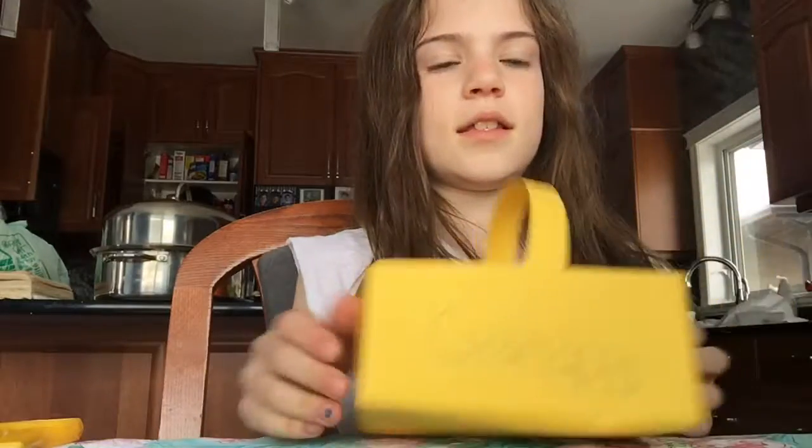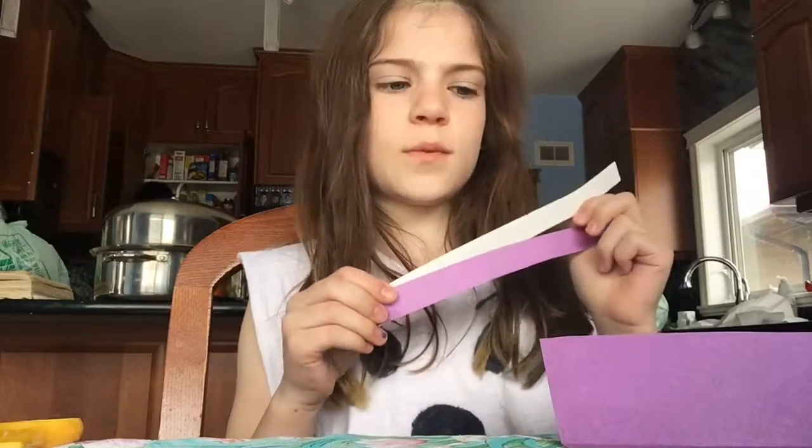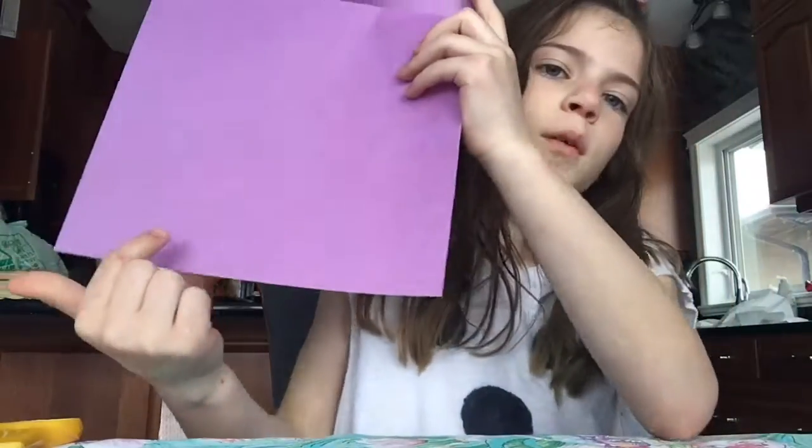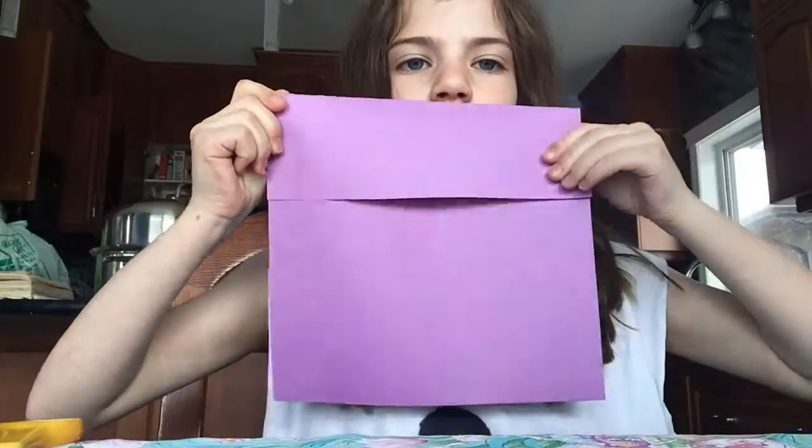The first one that I'm going to be showing you how to make is this one. First thing you're going to do, you're going to cut a strip off of your piece of paper like these ones. You only need one, but these are from both of my papers. You're going to cut it from the short part, not the long part. Then you're going to fold your top on here.